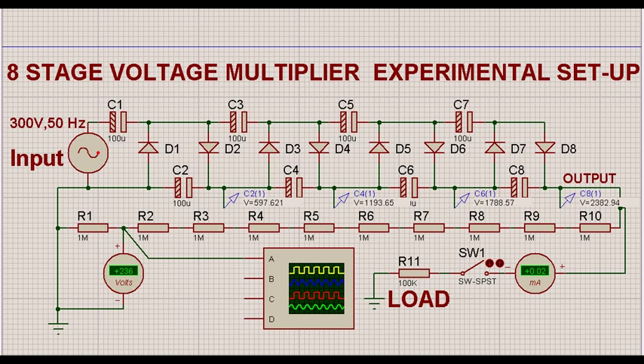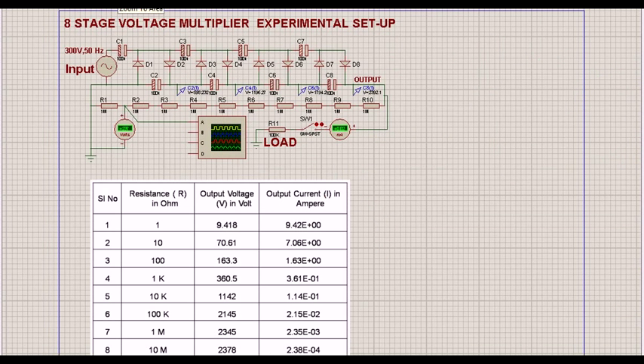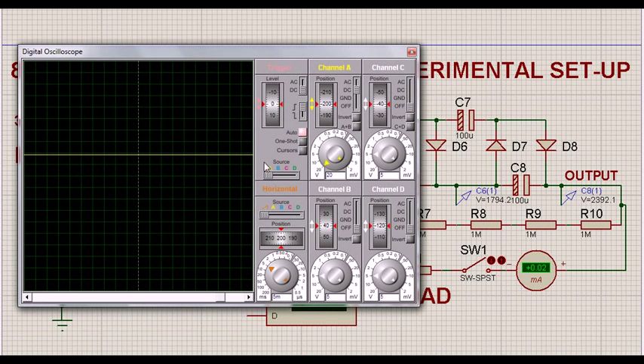Once we simulate this, there is a CRO we will see later. When I pause the simulation, I find the voltage is around 2,392 volts without load. At every stage you can see the voltage — the first stage is around 500 volts, the next about 1,100 volts, 1,196, and so on. The input of 300 volts represents the peak voltage of the supply. In that situation we get a DC voltage of 237 volts as shown.